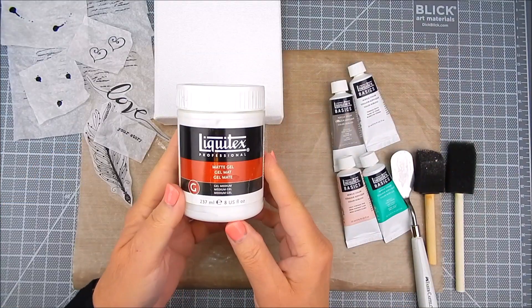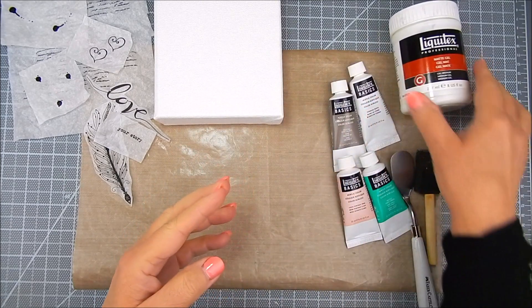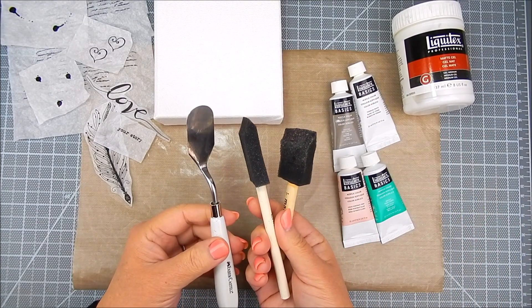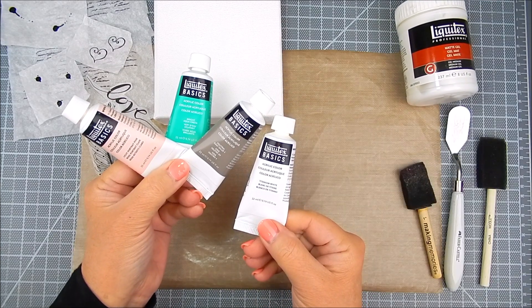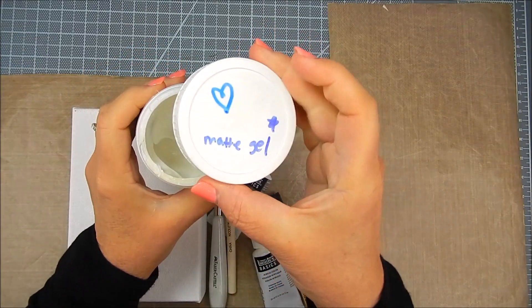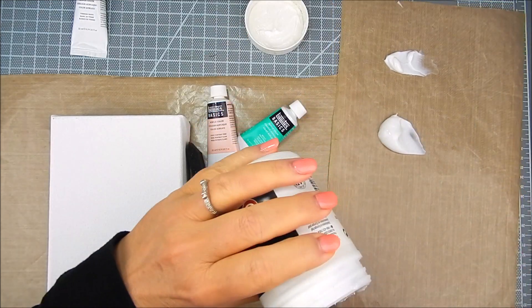I'm using a five by seven canvas called Artists Canvas — it's a deep edge canvas. I'm also using Liquitex Multimedia Gel in matte, and Liquitex Basics acrylic paint in aqua green, light portrait pink, and gray value three.